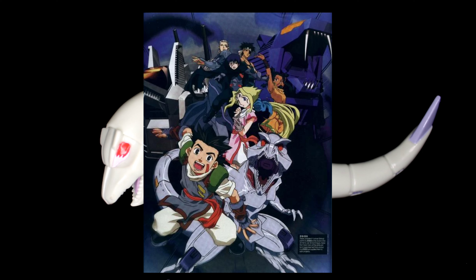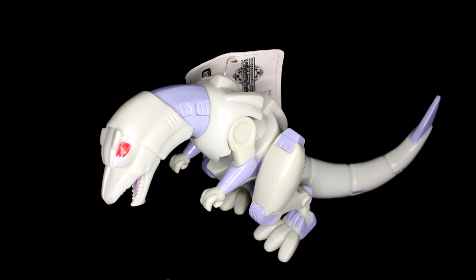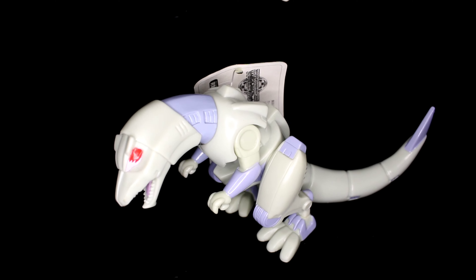Zeke is pretty much an organism — a small Zoid from an ancient race. This figure is based on the show Chaotic Century, and long story short, a kid named Van Flyheight found him with a girl. This mini Zoid has the ability to bring back a Zoid and also give it an extra boost of power. It's a really cool show and I really like it, so I was happy to get this. Let's get a better look.